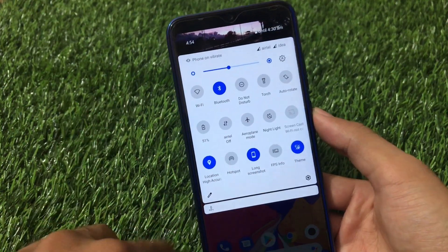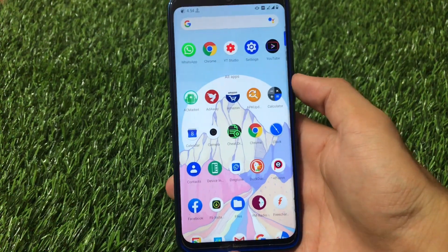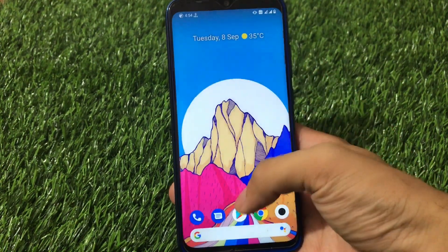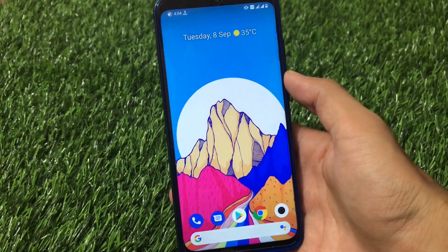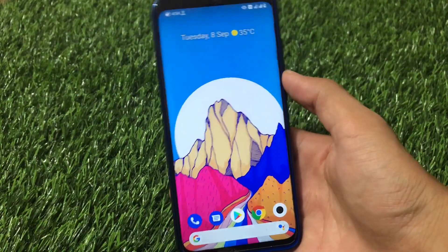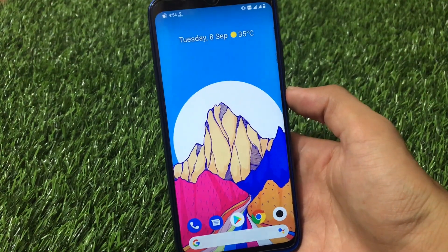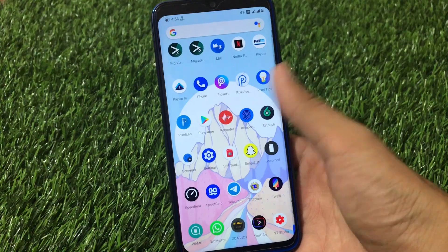If we talk about stability and performance, Corvus OS is one of the best custom ROMs in terms of stability, performance, and smoothness. Whether you use Redmi Note 8, Redmi Note 7, Redmi Note 5 Pro, OnePlus, Asus, or Motorola — wherever you use Corvus OS, you will feel very good smoothness and stability. The battery backup is quite good and the smoothness is quite good.